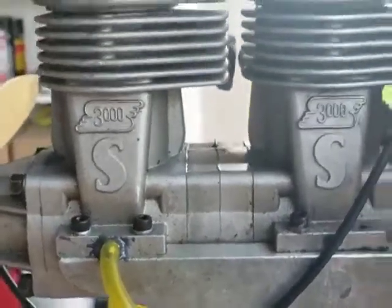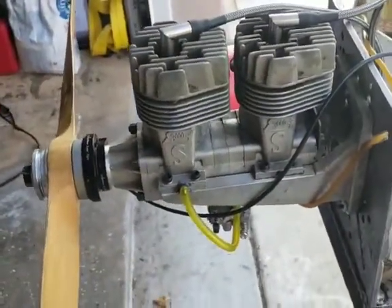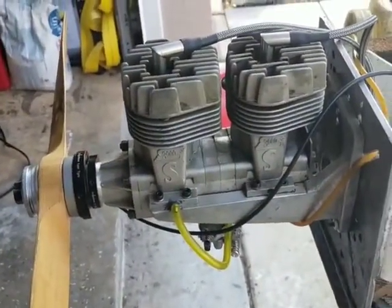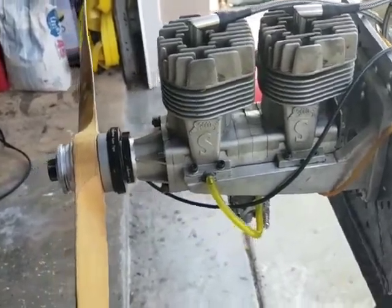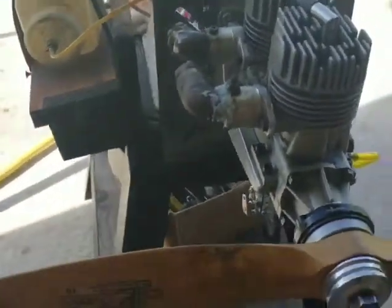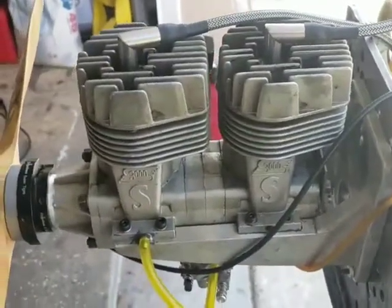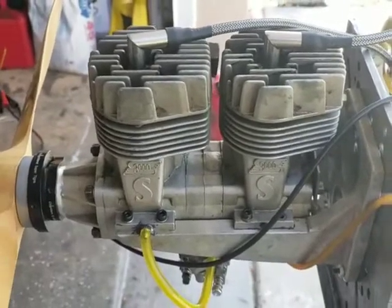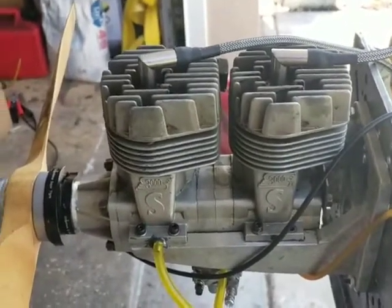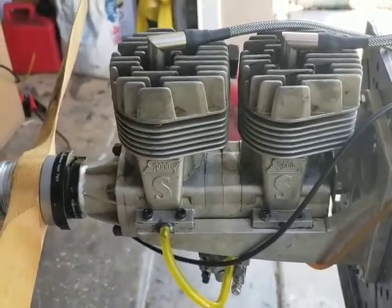This is the Super Tiger 60 that is made off of two 3000 engines. The prop is a Zinger 2010. It idles around 1300-1400 RPM and top RPM is 7200-7300. All right guys, thank you for watching — and by the way, this is the uneven twin engine. So thank you for watching and come back for more.